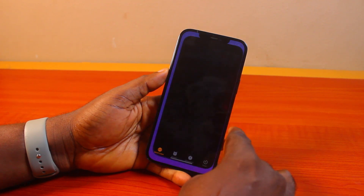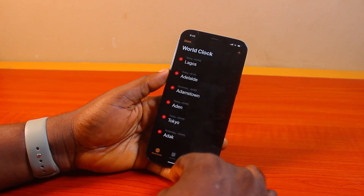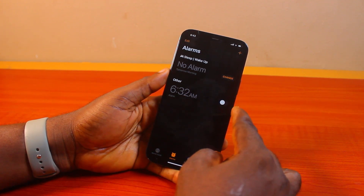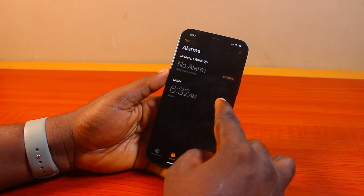All you need to do is go back to the Clock app, then on the Clock app click on Alarm and see if the alarm is not turned off after installing iOS 18. If it is, go ahead and turn it on.